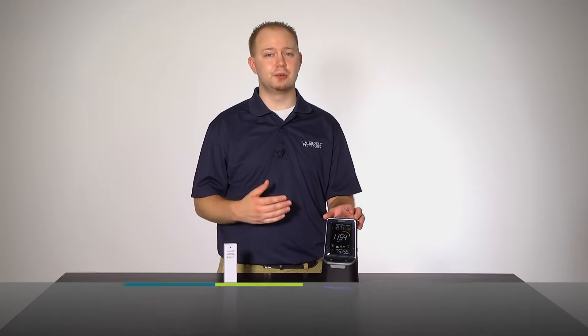Hello and welcome to another edition of La Crosse Technologies Tech Talk. I'm your host Greg Piesel, and today we will be setting up and showing you how to use your new wireless weather station with Bluetooth speaker. So let's go!